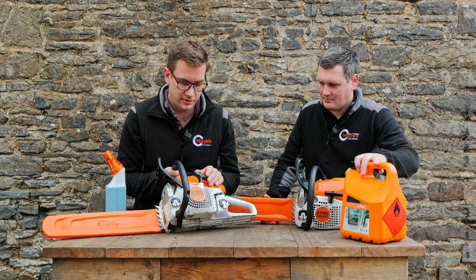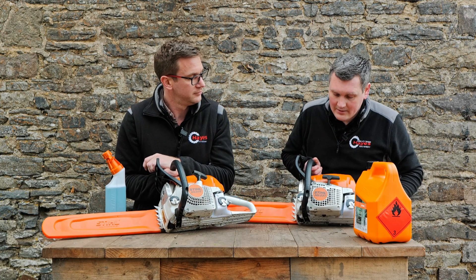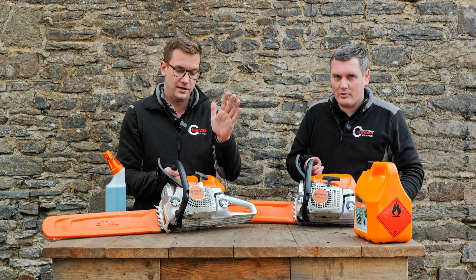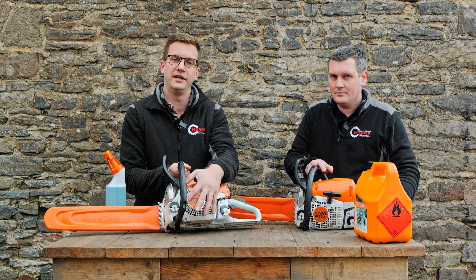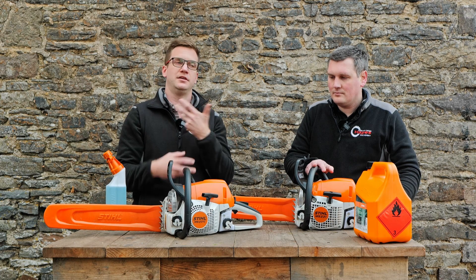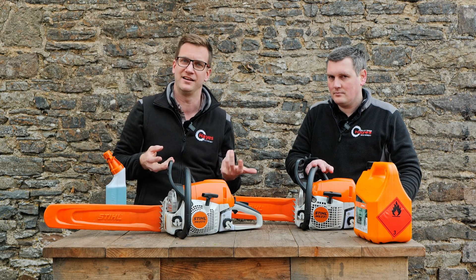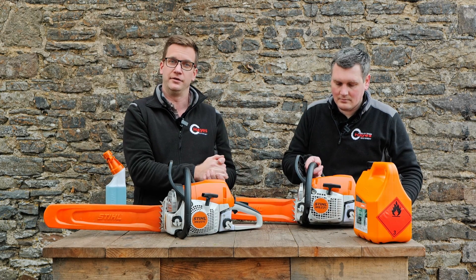We've got two MS231s — nice saws, very nice. They are available on our website hayesmachinery.co.uk. This one is the C model and the other is the standard. The difference is that the 231C has a special recoil in it — it's an easier-start saw. Fresh fuel is normally the problem with starting machinery. The C has the easy start so you just pull it and it automatically starts itself. The standard has the regular recoil everyone's used to.